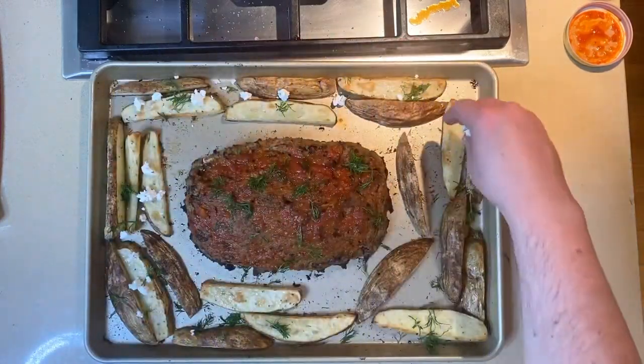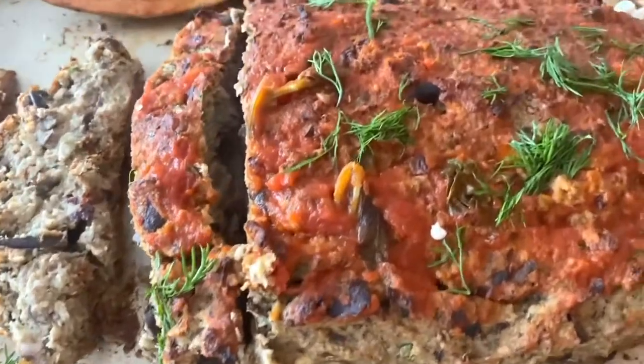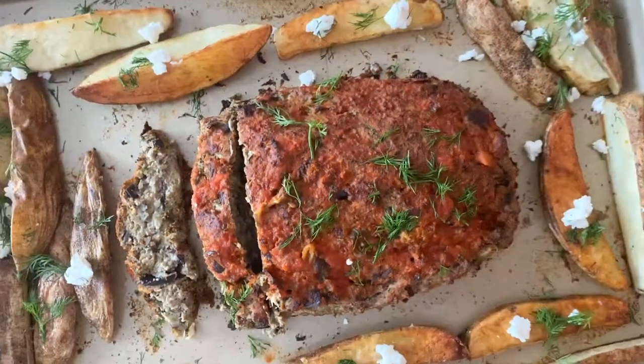Start your sheet pans because we are going to make Meatless Monday fabulous with an eggplant meatloaf surrounded by crispy feta fry soldiers.